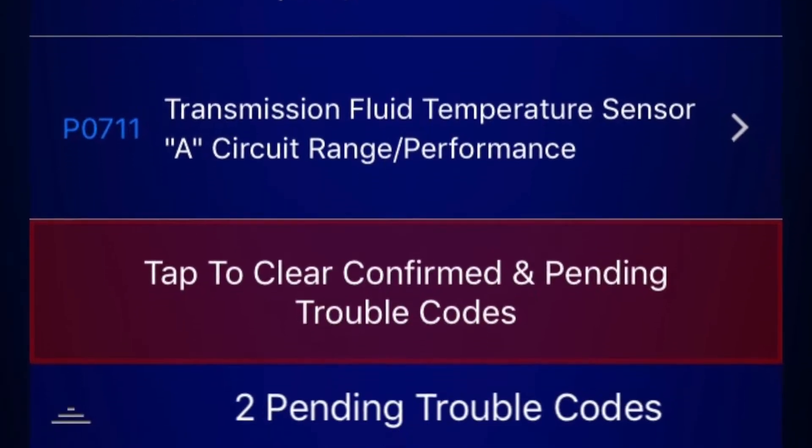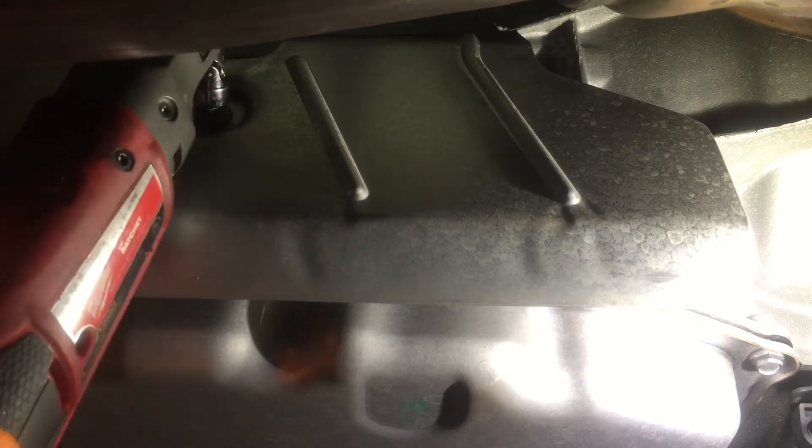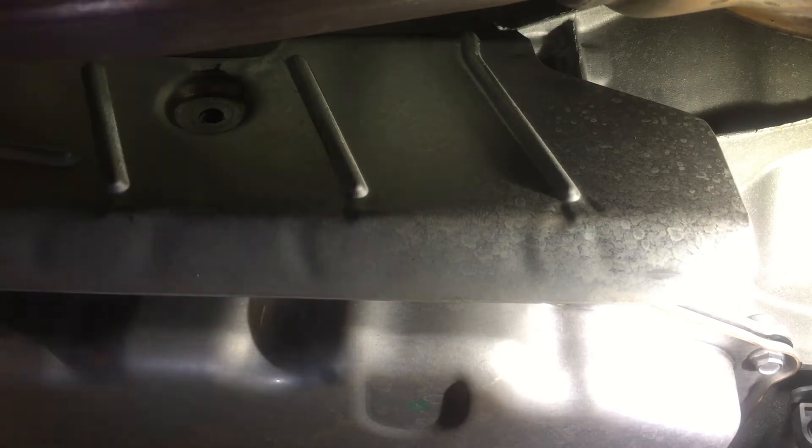Hello YouTube. Today I'm going to show you how to fix the P0700 and the P0711 code. This applies to the 8L90 8-speed transmission. General Motors has used this transmission in many applications.